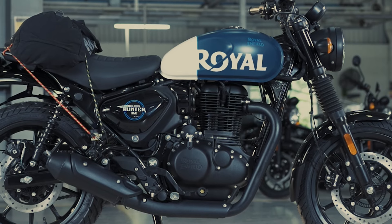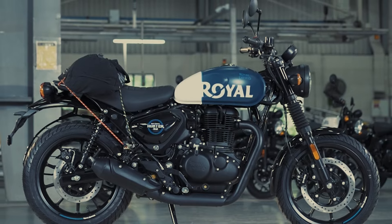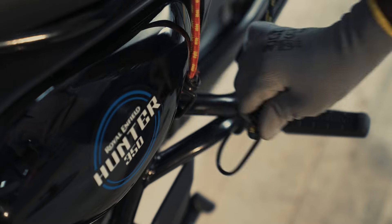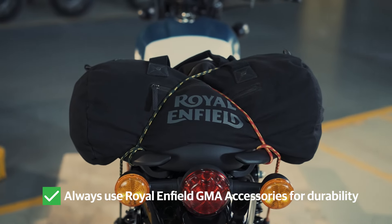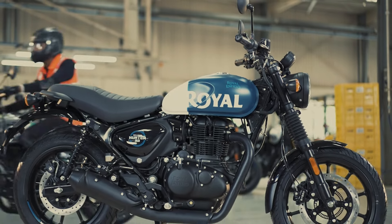Please note: overloading can adversely affect the motorcycle's handling. Do not exceed the permissible weight. Follow the steps for hooking the bungee rope to avoid scratches and damage to the motorcycle. Always use Royal Enfield GMA accessories for durability. Now you are ready — keep riding!